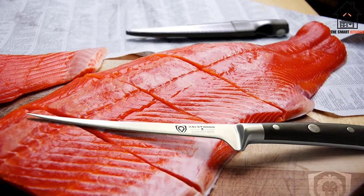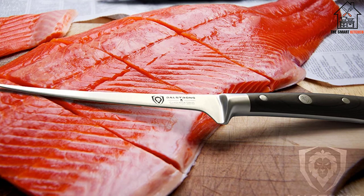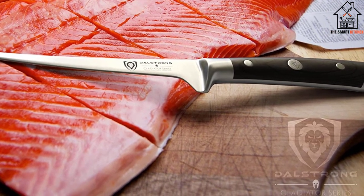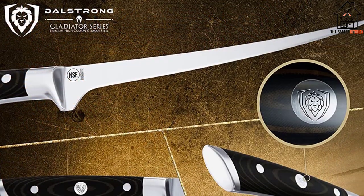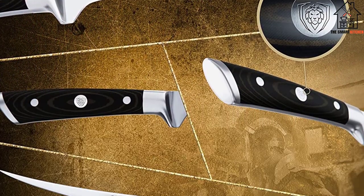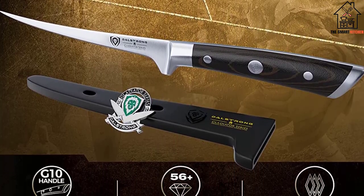This best boning filet knife is not only beautiful to look at, but it's also quite easy to clean. Each Gladiator Series knife comes with a high-quality polymer DalStrong Perfect Fit SiA shell, with an embossed DalStrong logo that is both secure and attractive. This shell may be used as a gift and is both beautiful and functional.